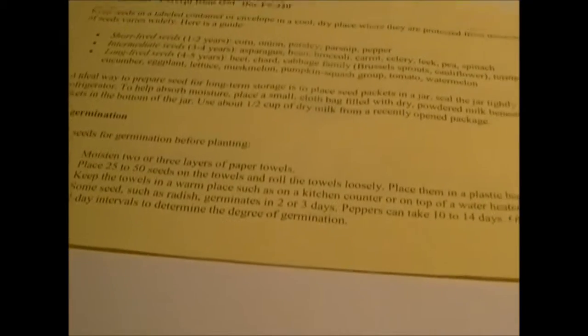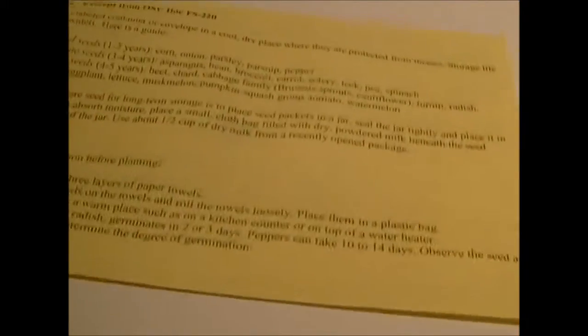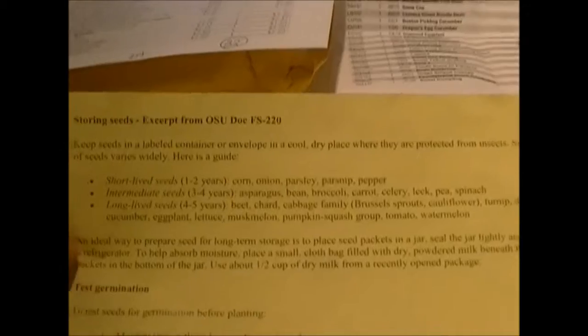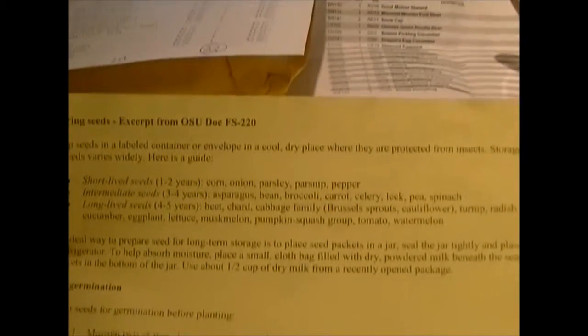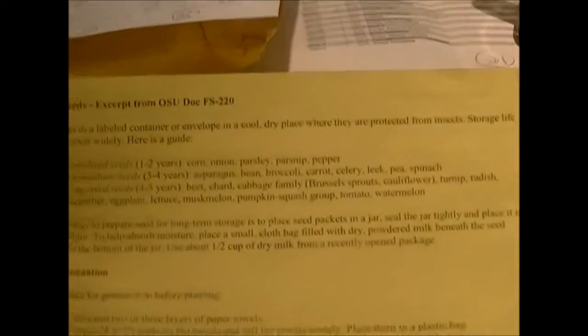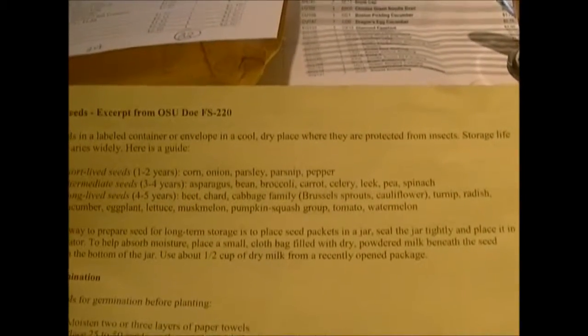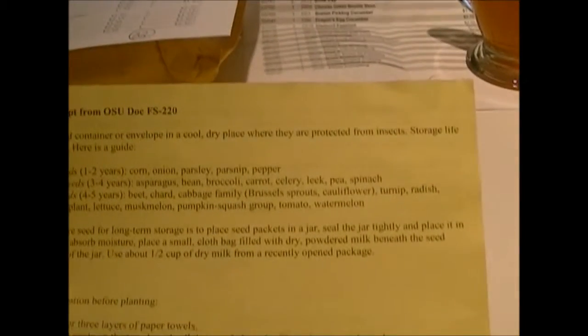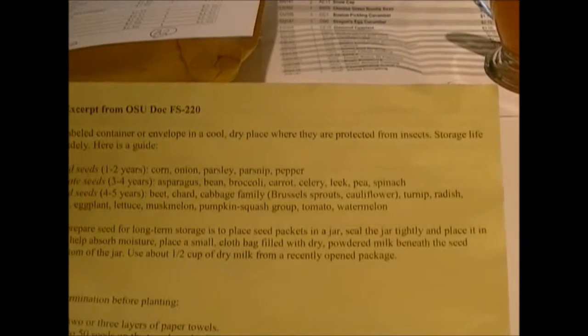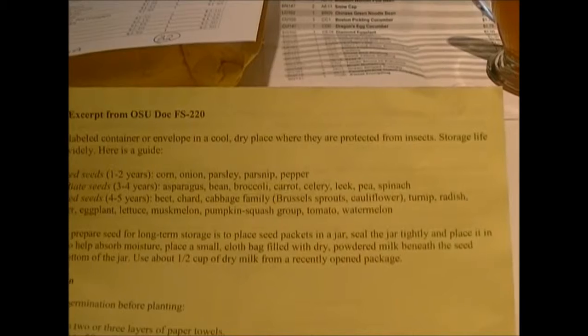Victory Seed was the second company I ordered from and they sent me this sheet of paper with some helpful information. The first part is about storing seeds — it says keep seeds in a labeled container or envelope in a cool dry place where they're protected from insects.